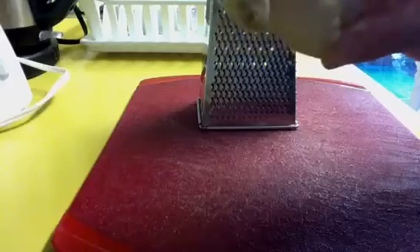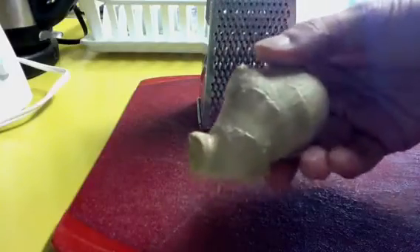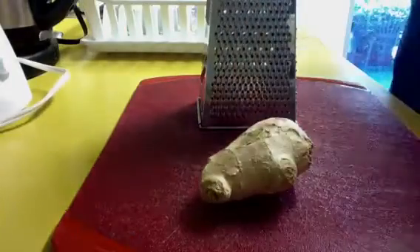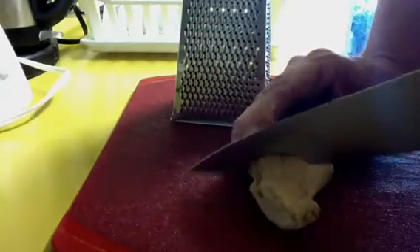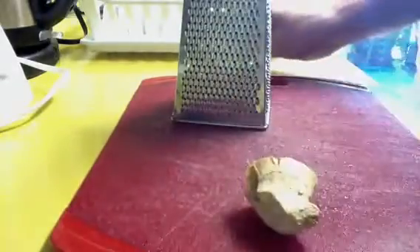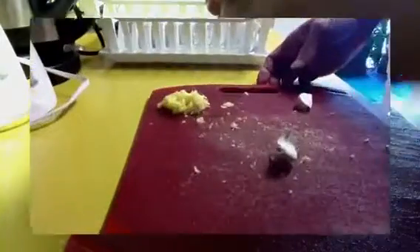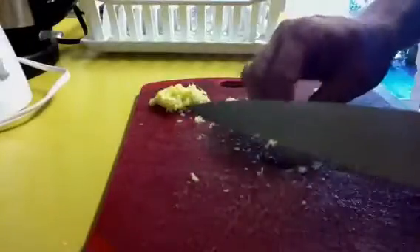We need two tablespoons of grated ginger. So the first thing we need to do is cut off about two tablespoons worth of this ginger root, peel it, and grate it. The ginger is ready.